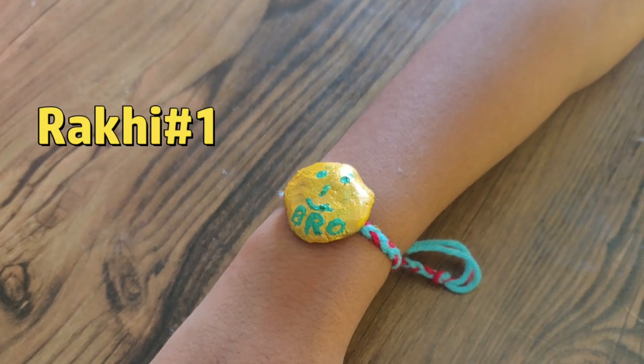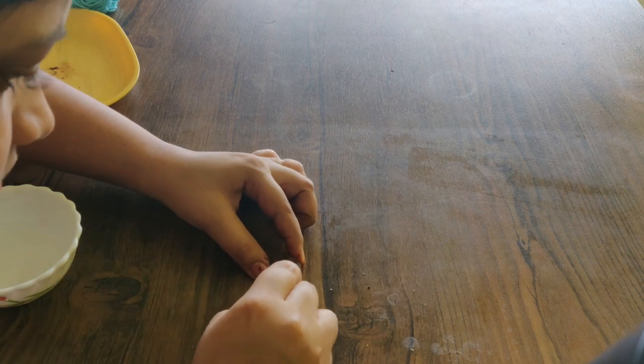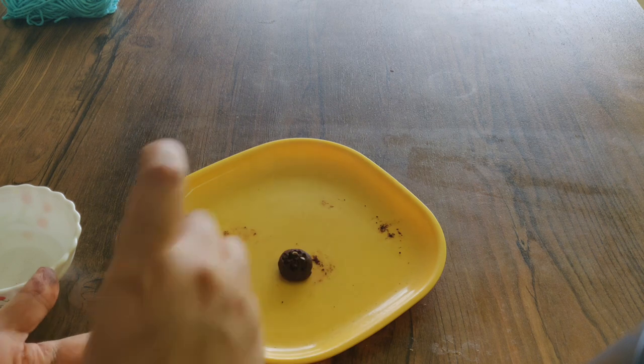First, you need to keep half of the rice. If you have a small bowl and a little water, add the rice. You need to know that these are the seeds.